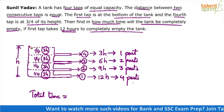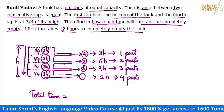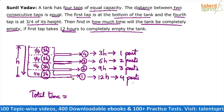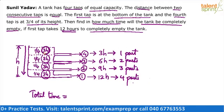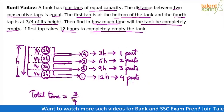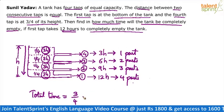Now how will the emptying process happen? It happens from top to bottom — the top part gets emptied first. When the top part is being emptied, all four pipes are working: pipe four, pipe three, pipe two, and pipe one all release water. For one pipe it takes 3 hours; since four pipes are working together, time required is one-fourth of that — so three-fourths of an hour for the top quarter.